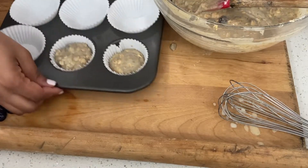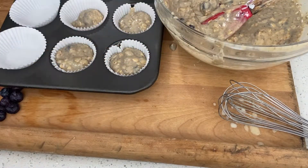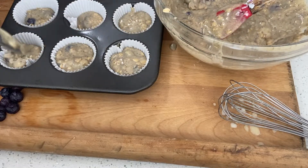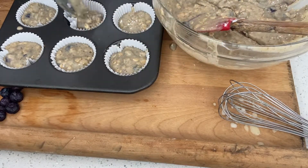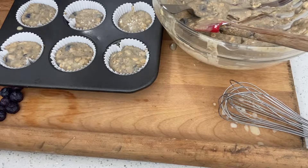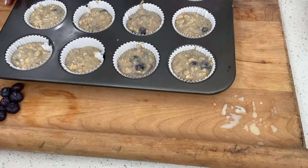Fill up the liners three-fourths of the way up. You can use a big spoon or — I keep forgetting the name — an ice cream scooper. If you have one, go ahead and use that. Fill these up and we're going to pop it into the oven. That looks very nice, extremely delicious, it smells amazing! Pop it into the oven for 20 to 25 minutes and in the meantime go ahead and do your dishes. We'll be back soon!